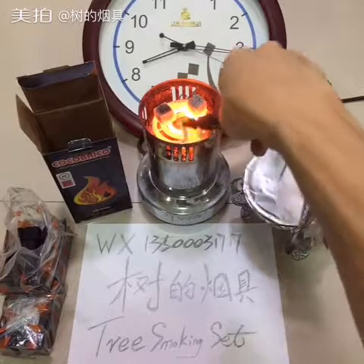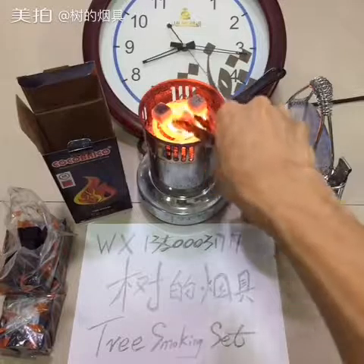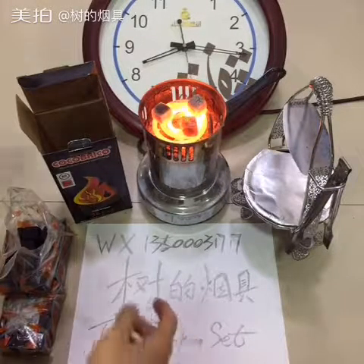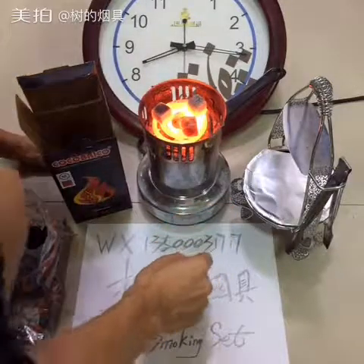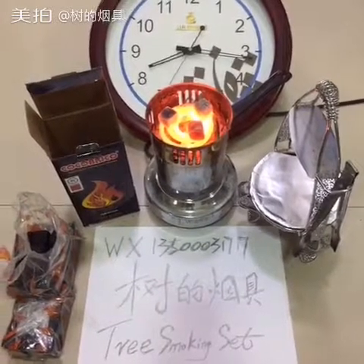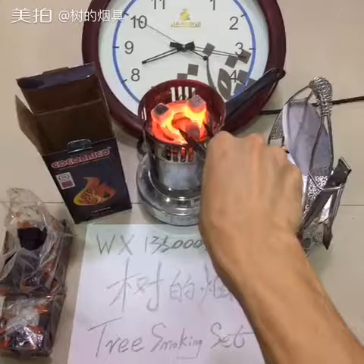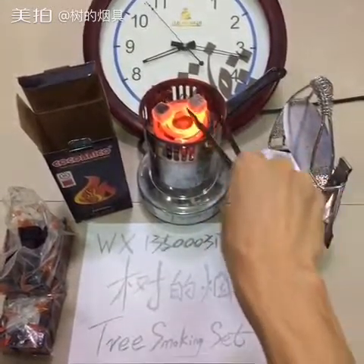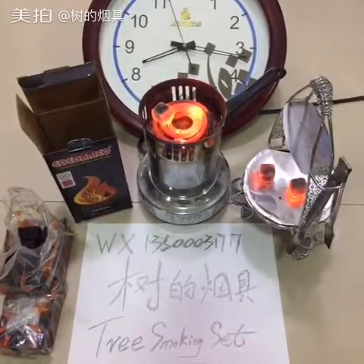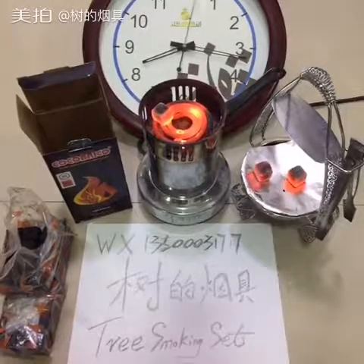We are just waiting, then we close the machine. I need to put some new pieces in — put two pieces here. OK, we can see, wait a moment.